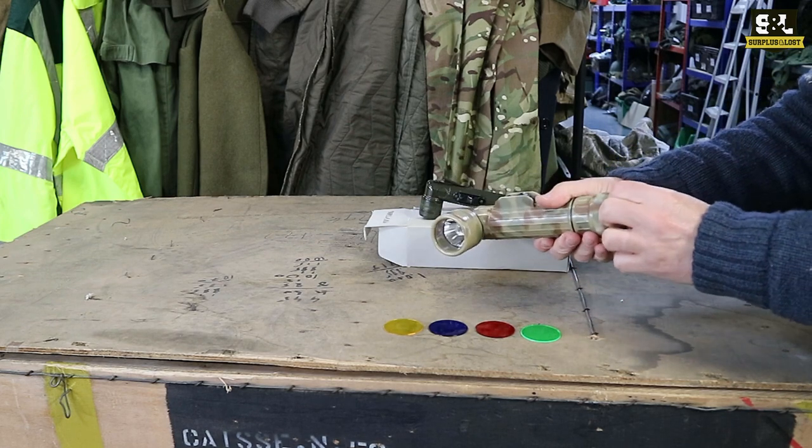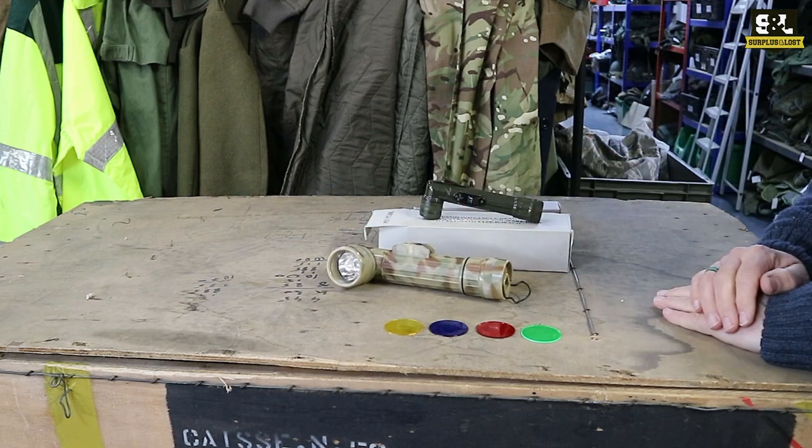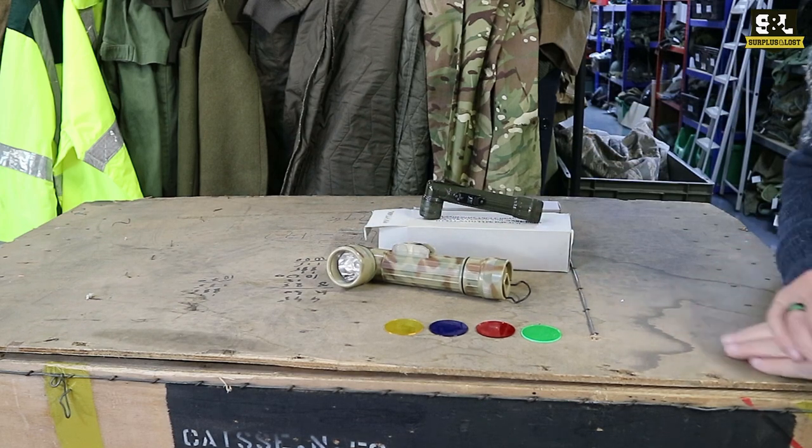There's also an additional little clip on the bottom there if you want to fix them to a lanyard or something, just in case you're prone to dropping your torch.